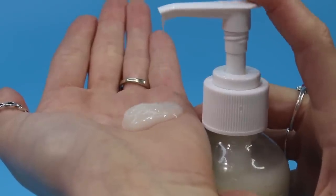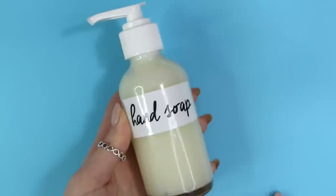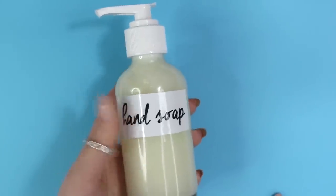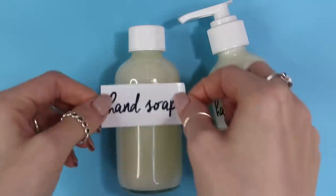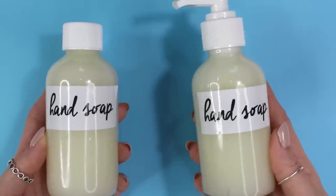Here's just a little look at what the texture looks like. Seriously, this is such a nice creamy gelled consistency and it feels so soft and moisturizing on the skin. I absolutely love this hand soap — it's definitely been my favorite hand soap recipe I've ever made.